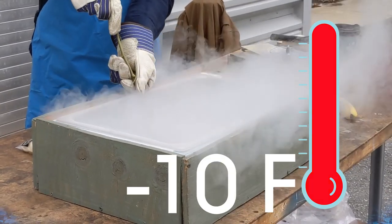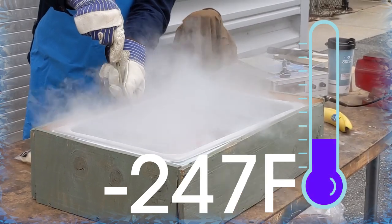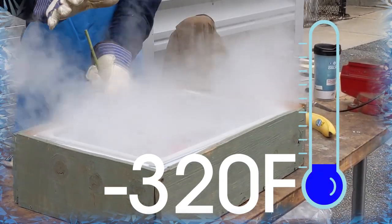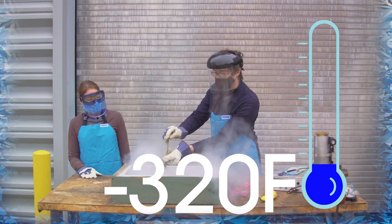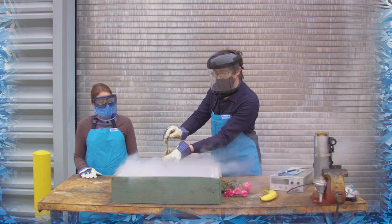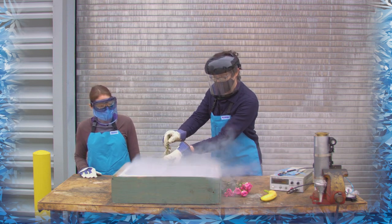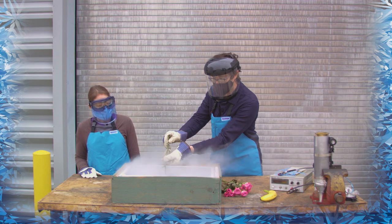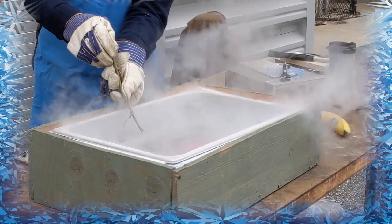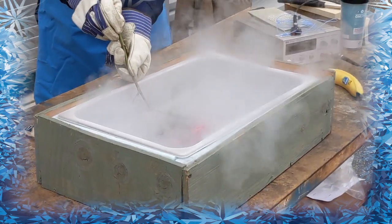So right now as I put this warm flower in, the fluid is boiling off, and once the boiling stops then I know the flower is at the same temperature as the liquid nitrogen, and then its properties will become different at that point. It's bubbling pretty crazy — it's a very big temperature difference, maybe about 320 degrees temperature difference between these flowers and the liquid, even more than that.